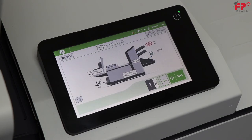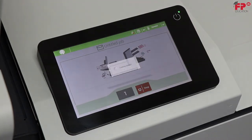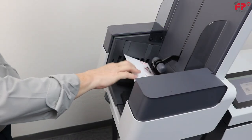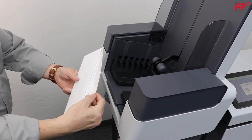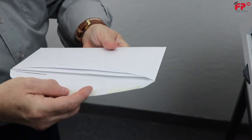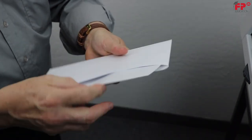Press 1X Selected Exit to run one mail piece for inspection. Inspect the mail piece. It should be inserted straight and the inserted document should be close to the bottom of the envelope. The flap should close nicely along the crease. It should not fold the inserted documents. Press Start to run the job.